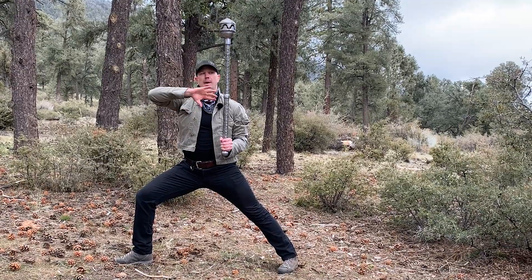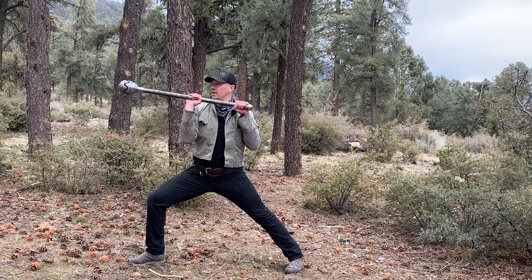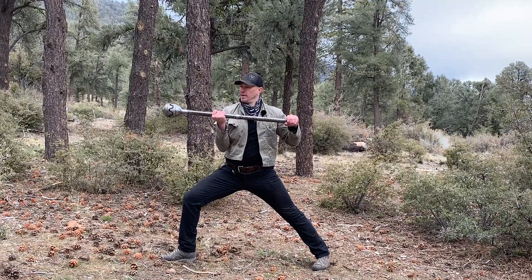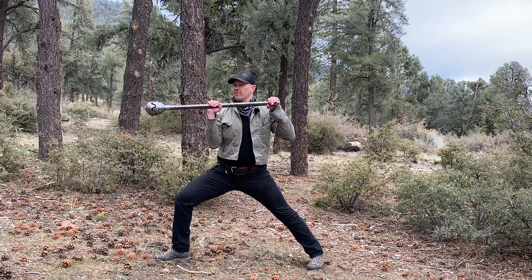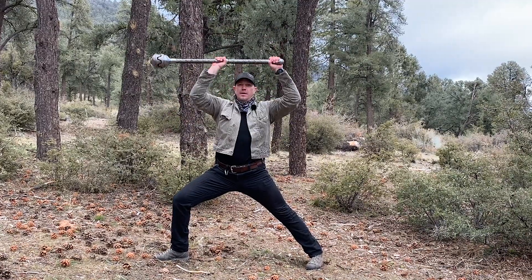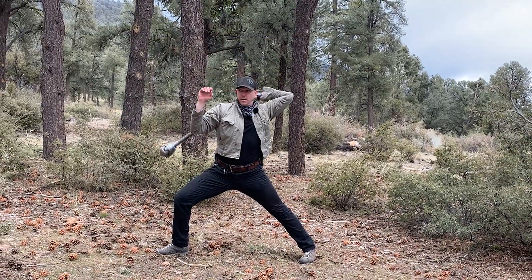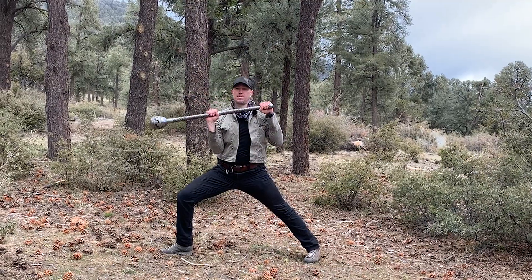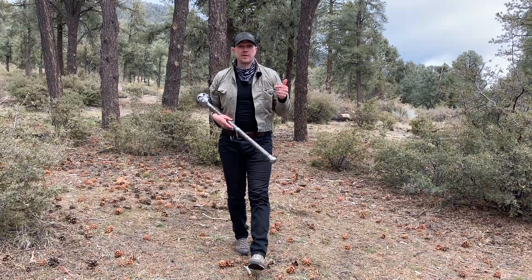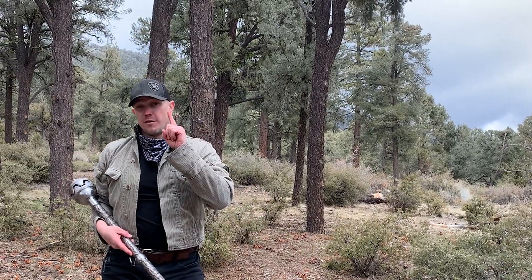One of the interesting things about this movement is when you get to this position, the closer your hands are, the more core contraction you're going to have to counteract to place that weight hanging out on the end of that lever. Plug it in — time under tension. You have at least four minutes of time under tension for this one movement.